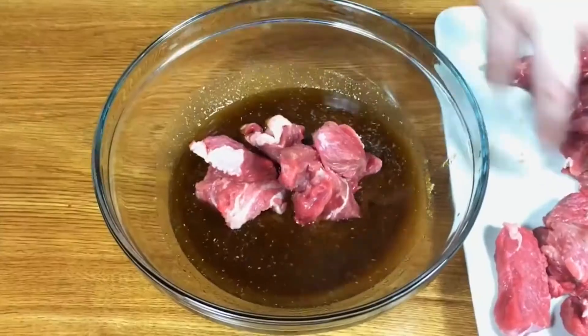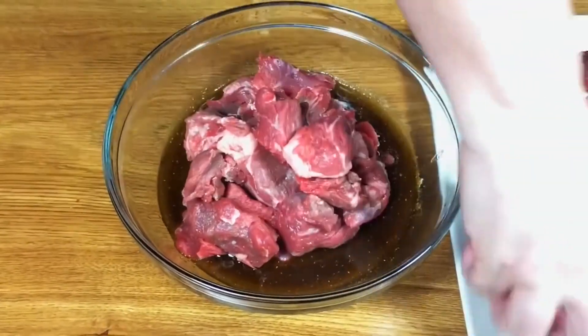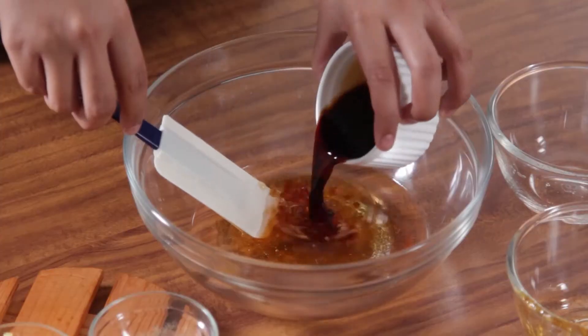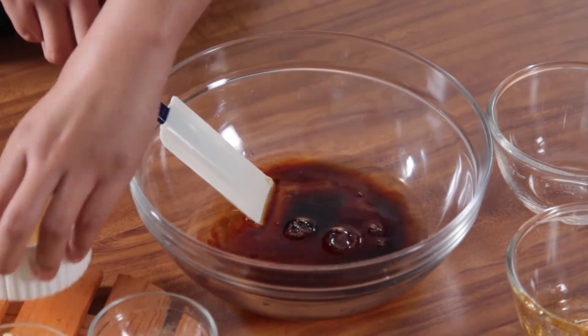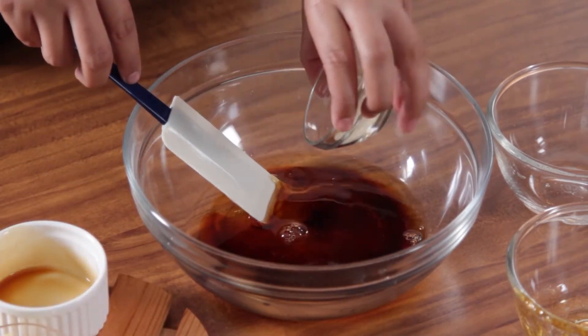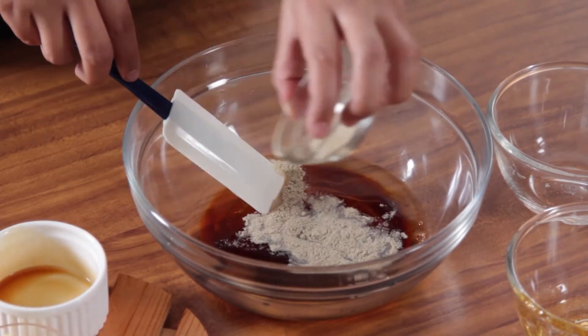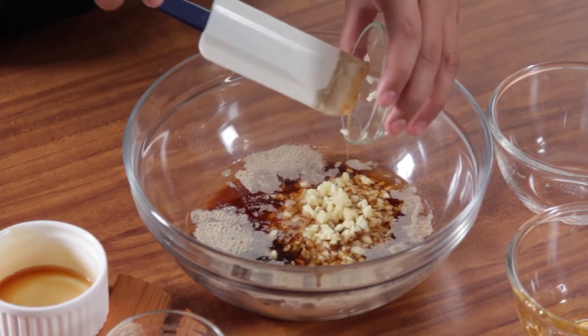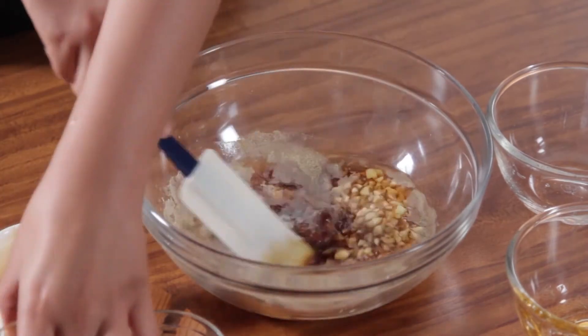Tip! Do not consume leftover marinades as a sauce or dip unless they are properly cooked first. Raw meats may contain harmful bacteria which may contaminate your food if not handled properly. If you want to use marinade as a sauce, it's best to keep a fresh batch separate from the one you are using.